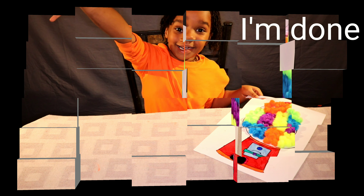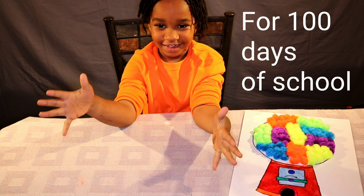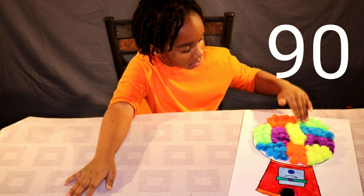When I'm done, I have 100 balls and my brother's name for 100 days of school. 10, 20, 30, 40, 50, 60, 70, 80, 90, 100.